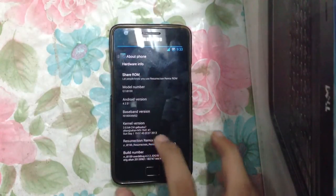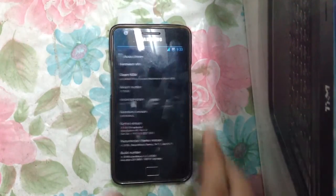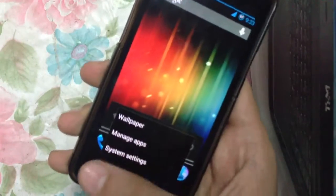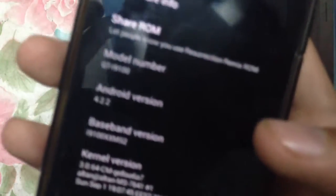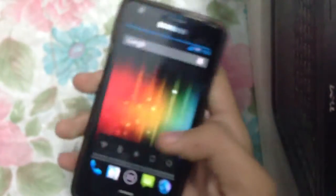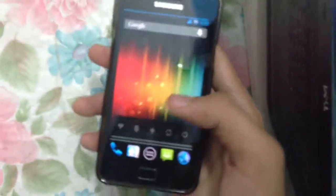Let me show you under 'About Phone' — this is Android 4.2.2 and this is the Resurrection Remix ROM version 4.0.7. As you can see, that's version 4.0.7.